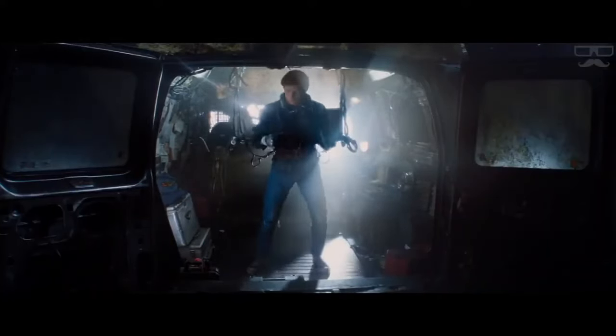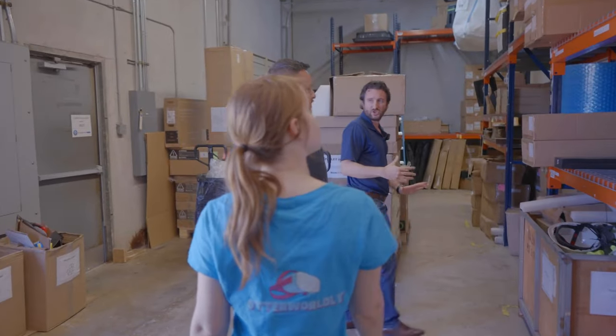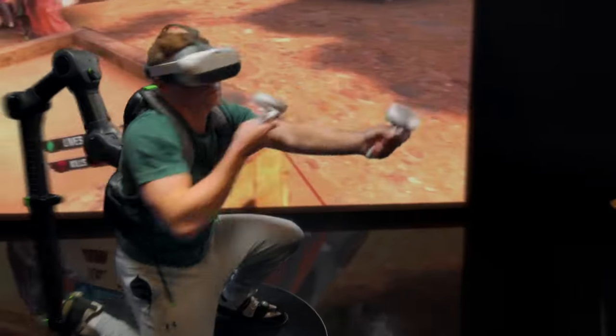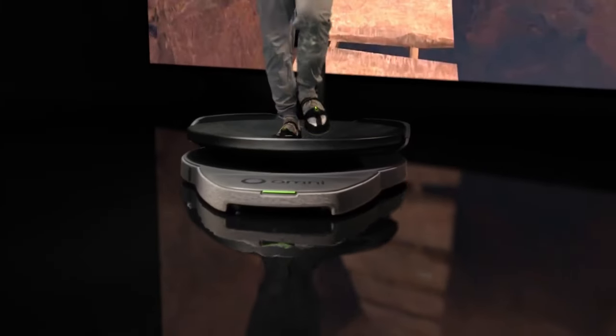We are getting closer and closer to Ready Player One. You don't need a destination when you're running on an omni-directional treadmill with quadraphonic pressure-sensitive underlay. Hello everyone, AutoEarly here! So early this month I got the awesome opportunity to visit Virtuix headquarters in Austin, Texas to try out their new VR treadmill, the Omni One, where just like Ready Player One you can physically run and move around in VR without going anywhere.